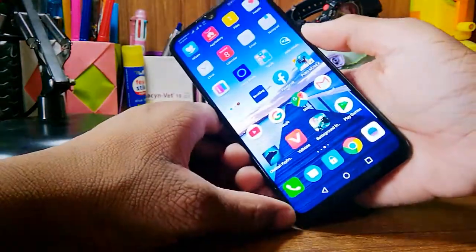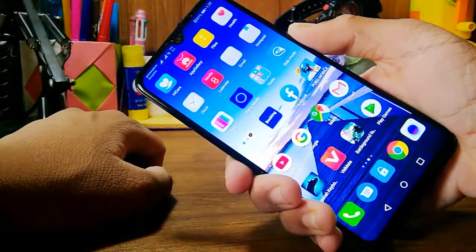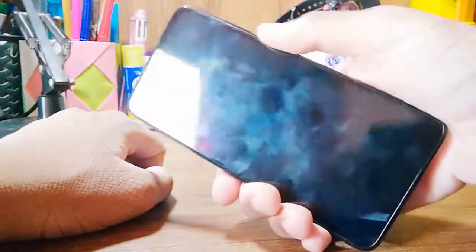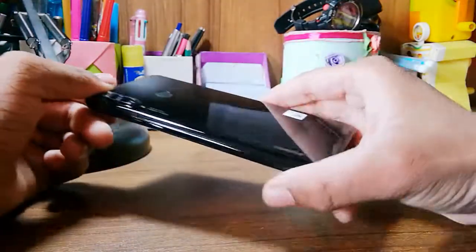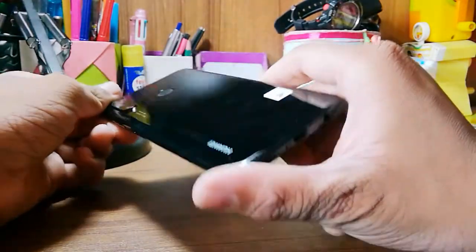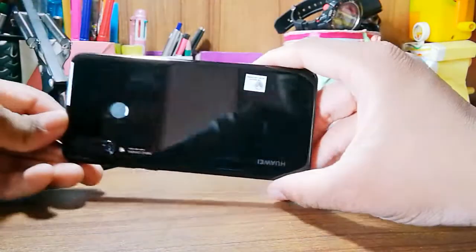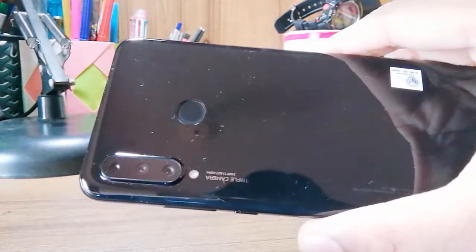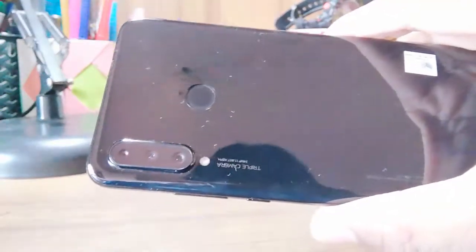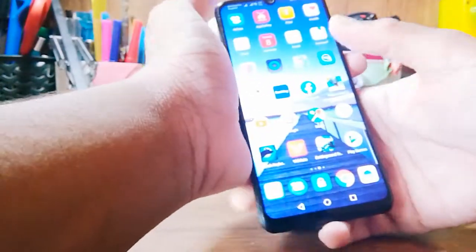It's a pretty nice phone — it's compact and fits in one hand, easy to use with one hand. It gives a very premium look. The sides are made of aluminium, and on the back it has a triple camera setup with a wide-angle lens and a flashlight.